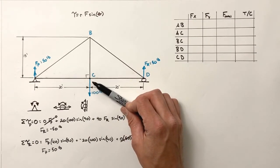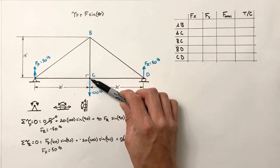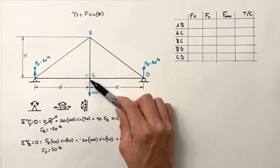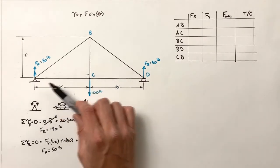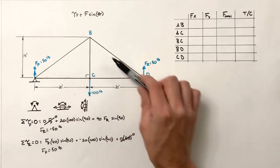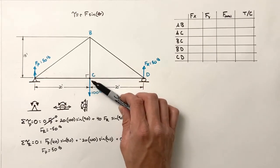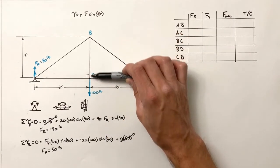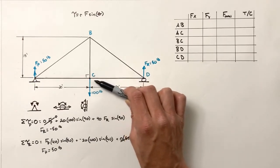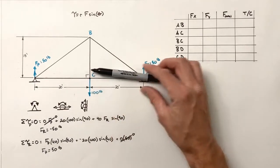The first thing I'll do is look at the load, which is directed straight downward. At joint C, three beams come together: AC, BC, and CD. In a truss, the assumption is that all joints are pinned — the individual beams cannot exert torque on a joint; they can only pull or push. So beam BC can only act vertically on this joint, beam CD can only act horizontally, and AC can only act horizontally. These beams can only push or pull — they cannot twist.